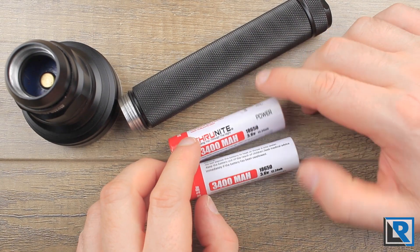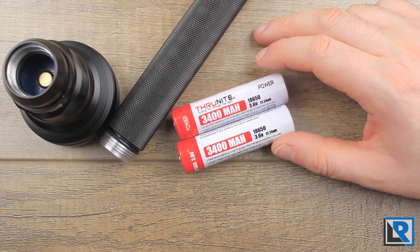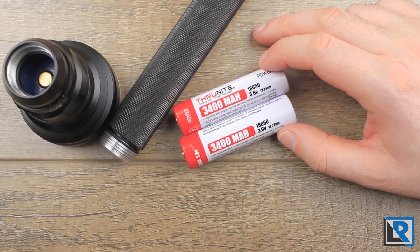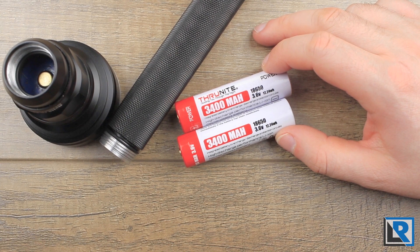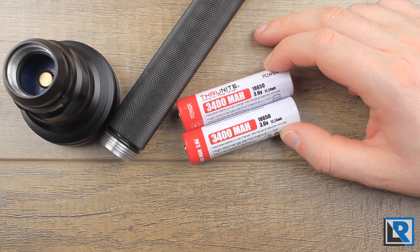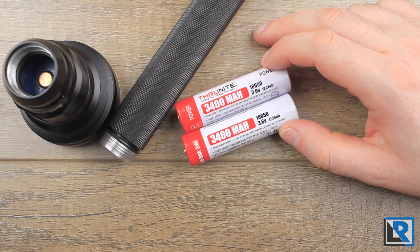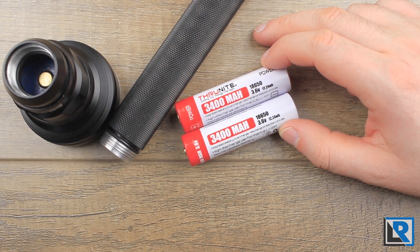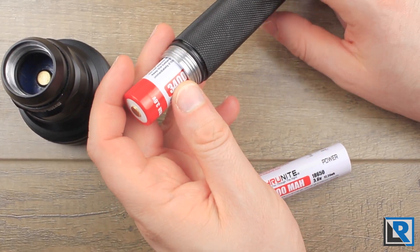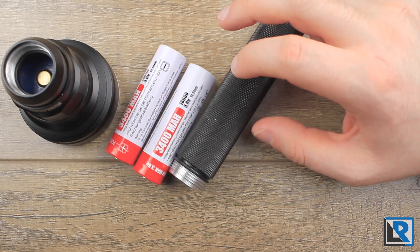My light didn't ship with batteries, which is a first for WowTac — most of their lights always come with batteries. But since this is a more expensive model, I can understand giving people the option. It does look like they're planning to offer it with batteries. It needs two protected button-top 18650s. Flat tops without buttons or protection are too short to make contact, though I did make it work with some LG HG2s with a magnet spacer. Working voltage is 5.5 to 8.4 volts, and there's no extra room in the tube, so CR123As, 18350 cells, or 2700 cells aren't options.